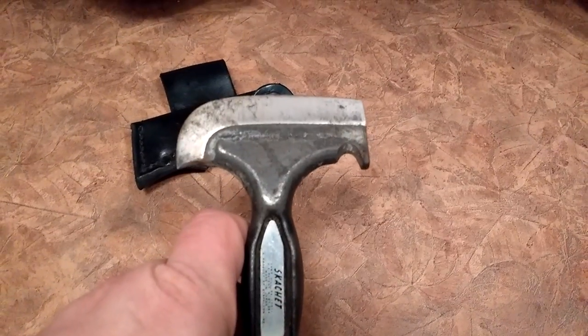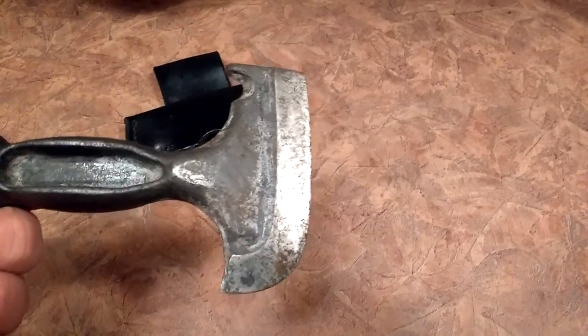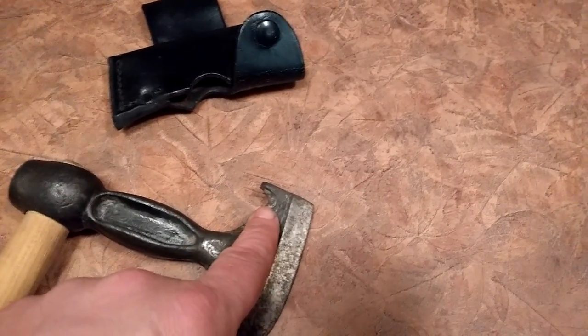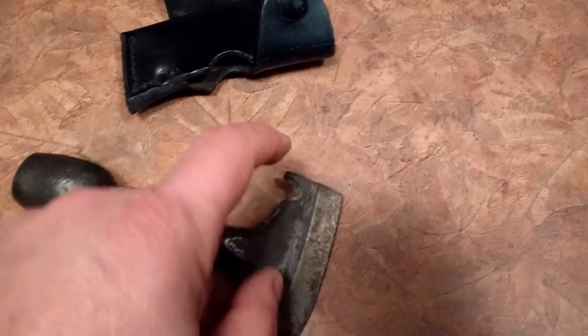A curved blade. It's very, very sharp. And that hook there — that one there, that's very sharp as well. That can be a gutting hook, or it can be a ripper for material or whatever you need to do. You just put it into that little nook and pull, and it cuts right through.